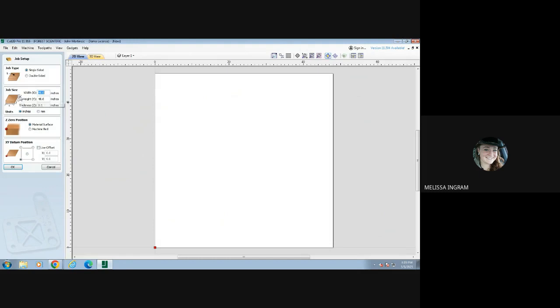What you very first need to start off with is creating a new file. So I'm going to click Create New File, and we have a couple of setup options that we need to do. Our size of our object is going to be based off the size of our plasma table that we have out there. Our plasma table is 48 inches by 48 inches, or four foot by four foot.